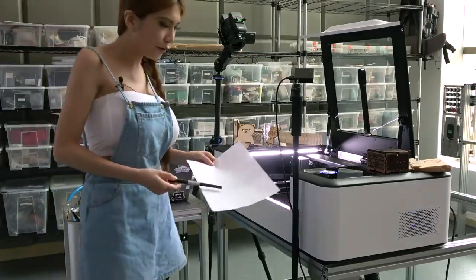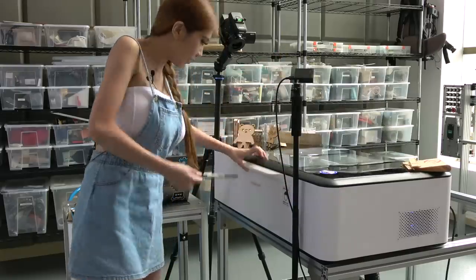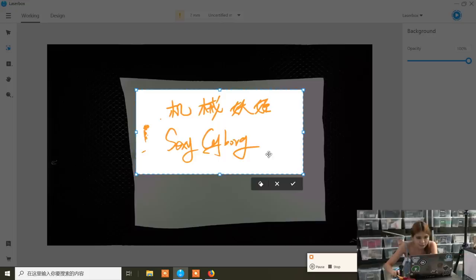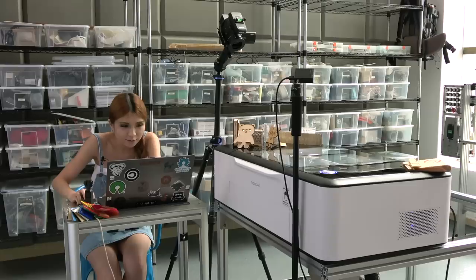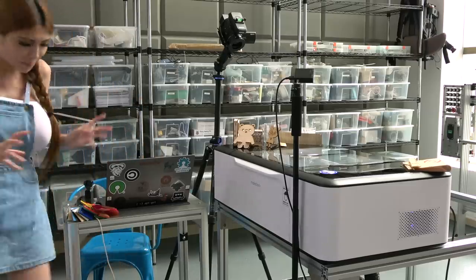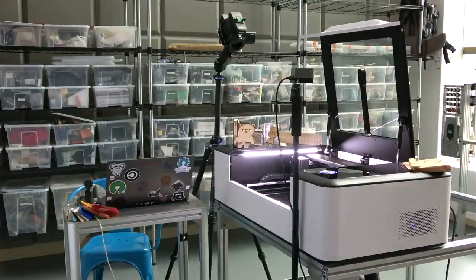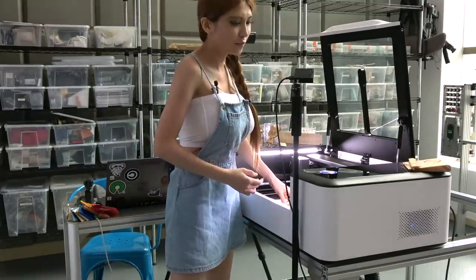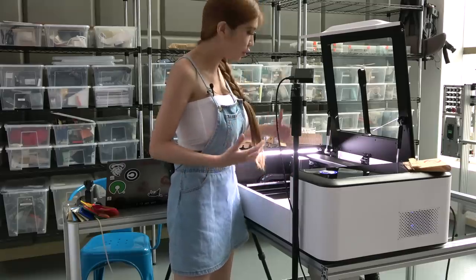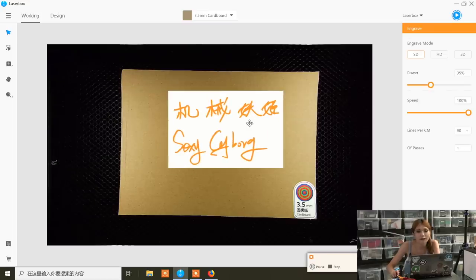Now I've got some A4 paper and I'm going to draw my name on it. I'm putting the A4 paper in. Now I can take out the paper because I already cut out the part I need. I'm going to grab another material - I've got tons of cardboard so I'm going to use that. Better than using wood because it's a waste of material. With cardboard you can practice all day long. Identification succeeded - it's 3.5mm cardboard.